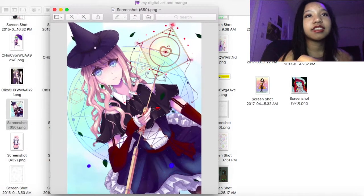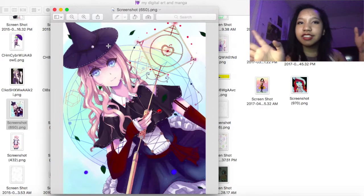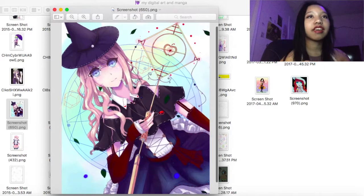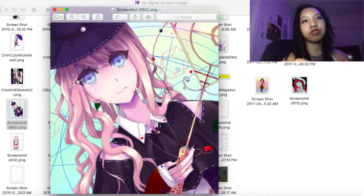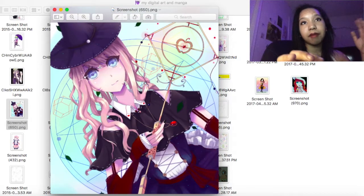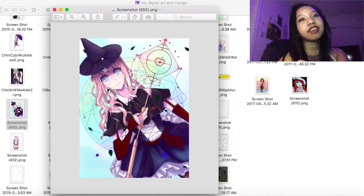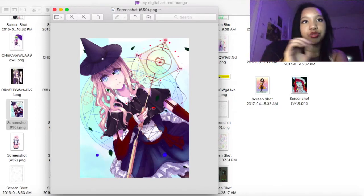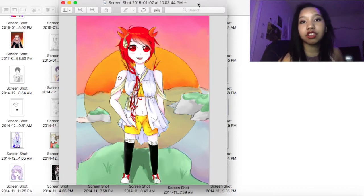This one I was really proud of and should probably redo — look at all this color. She was supposed to be like a witch or wizard so I wanted her to look magical. I still kind of like her even though it's not my best drawing. At the time, right before sophomore year, this was really good for me and I think it would look really good if I redrew it.